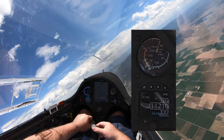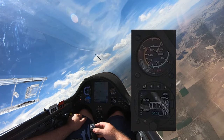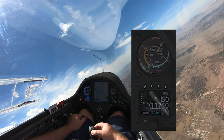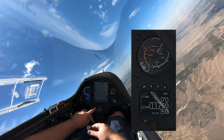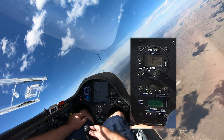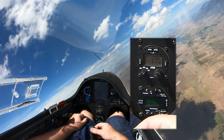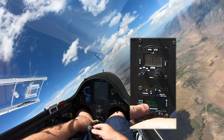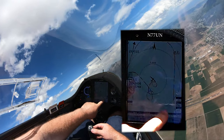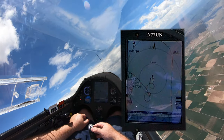The altimeter should be really easy to see now, and with the airspeed visible it makes it a lot more interesting. Over here is the transponder — you can see what I'm squawking. The normal VFR squawk code is 1200 for powered aircraft, but for gliders it's 1202. And I've got my radio down here.